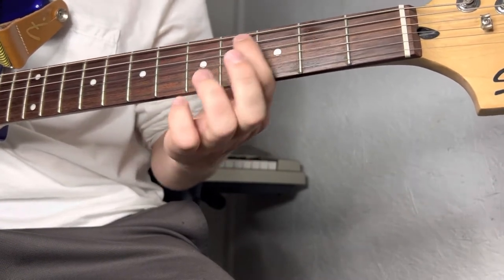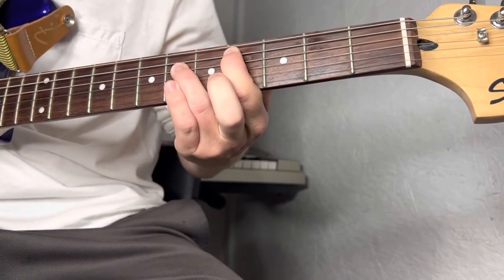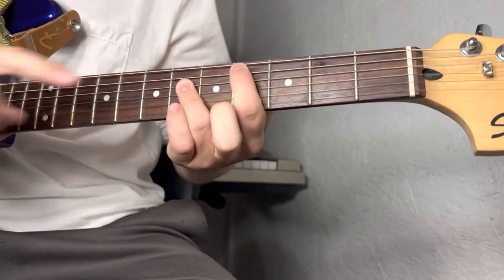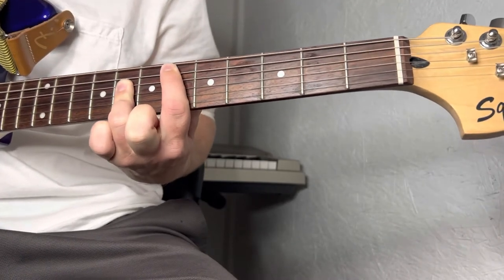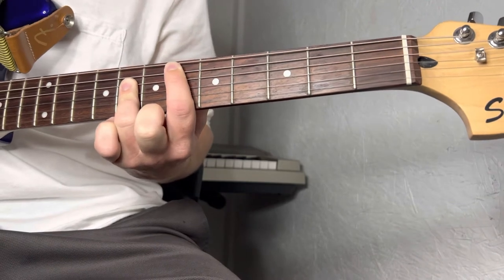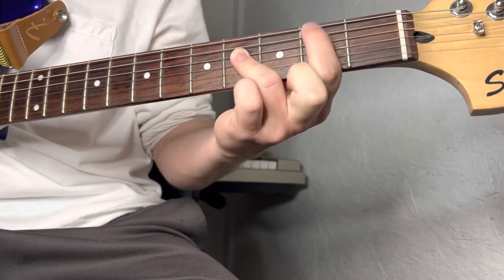Then you're going to go down to the A string on the fourth fret. Take the same chord shape and slide it over two frets — now you're on the sixth and eighth fret. And the last chord in the progression, you slide down to the second fret, still on the A string.